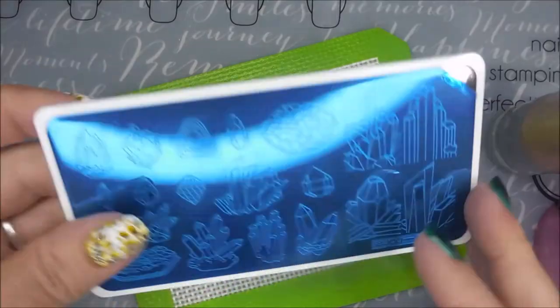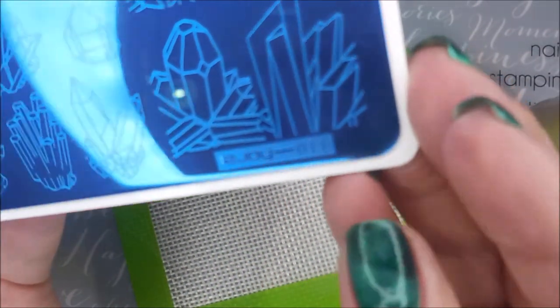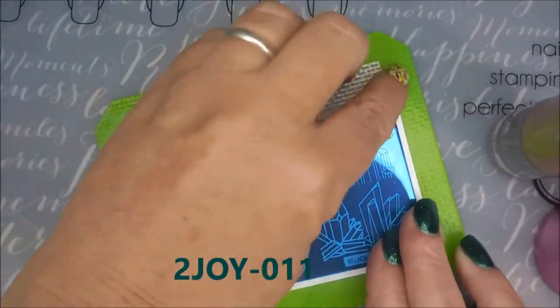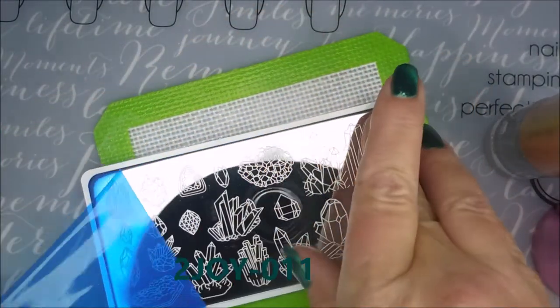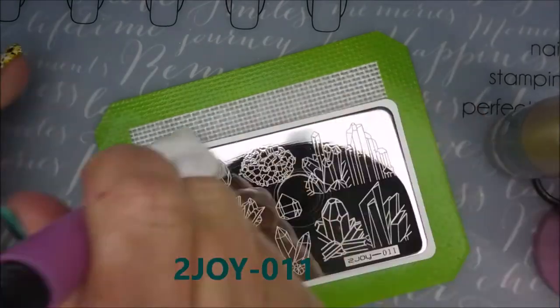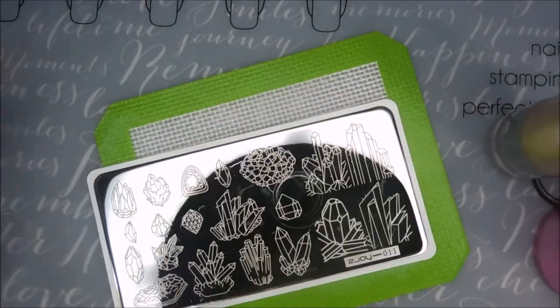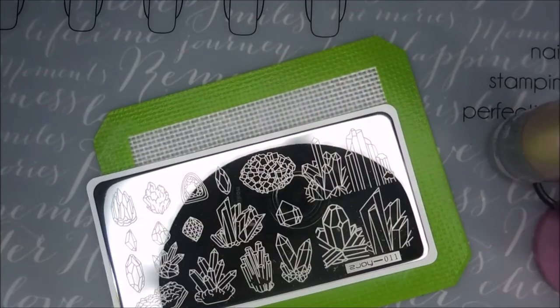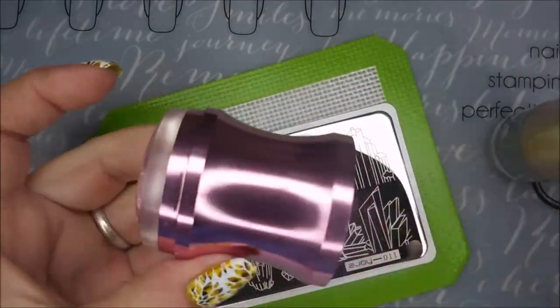And now for some stamping. I'm going to be using this 2Joy or ZJoy 011 plate. I've got to get the plastic off of it and clean it up real quick with some acetone — it's a brand new plate, I've never used it. Wiped it with a paper towel also to get that off.